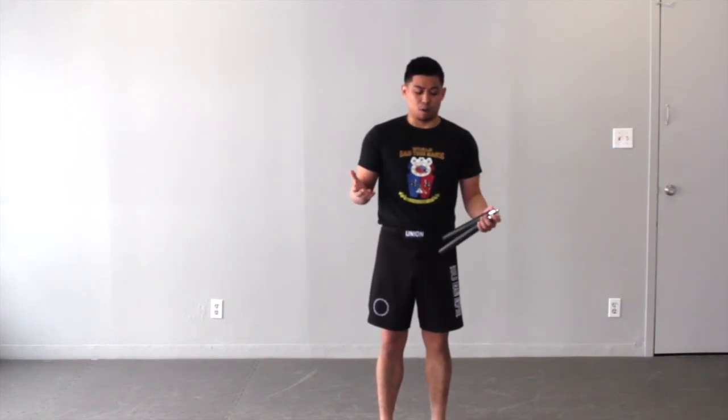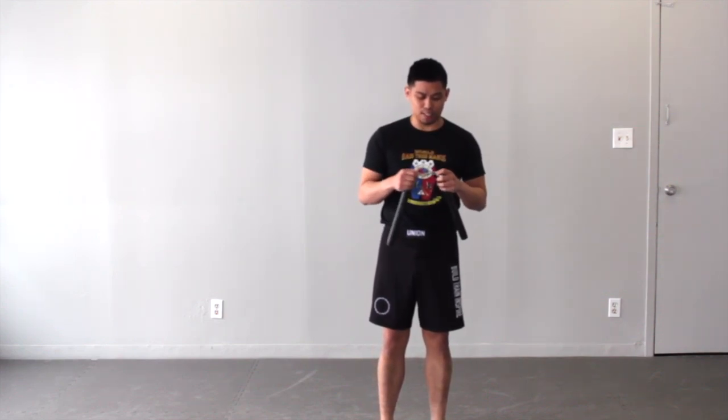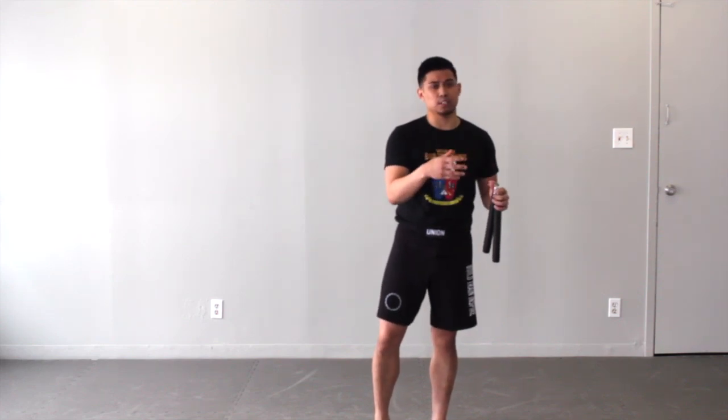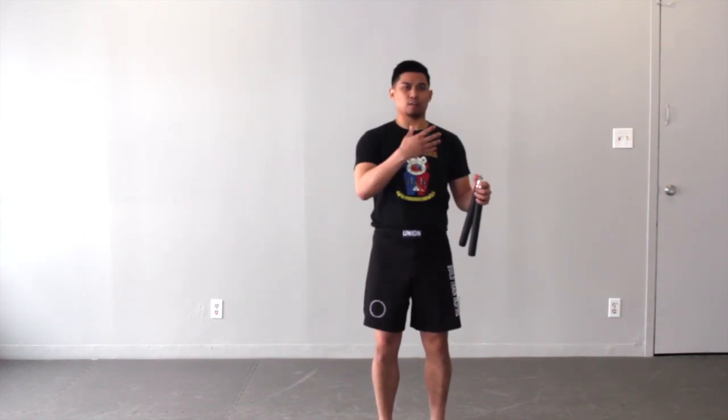For those of you that don't know, the weapon I am currently holding is more popularized with the term nunchucks from the Japanese system, but this is also an integral piece of Filipino martial arts called Tabak Toyok. When it comes to cross-training weapons, we often talk about Filipino martial arts being a system where techniques with your empty hand translate to your stick, to your knife concepts, and all the way back around.